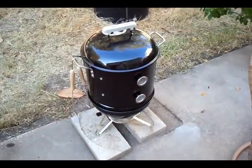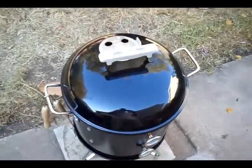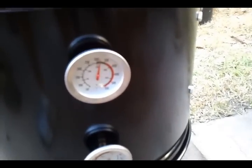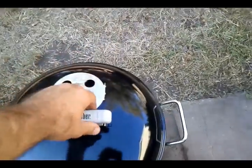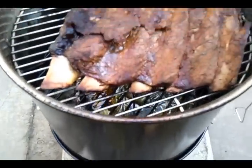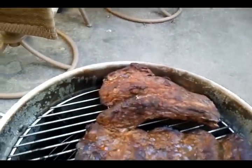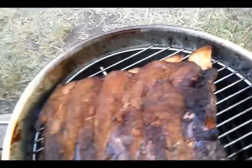I'm back out here. It's been about two and a half hours. The temp is still pretty damn high — I don't think I'm going to be able to fix that. I've got to get something sealed on this lid. Let's take a gander. Alright, that one's really pulling away. I think they're going to be good pretty soon — good to wrap. Down in the bottom catching the grease. They look good though.